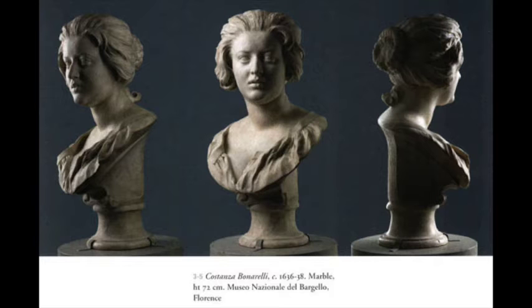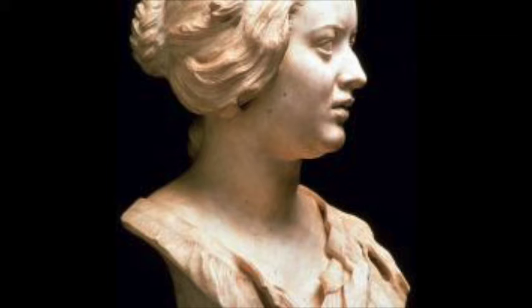As we work on the bust of Costanza, I'm going to take the rest of this video while I'm working to tell you the story as theatrically as I can — which we all know is really not my forte, but I'm going to try to have some more inflection in my voice.